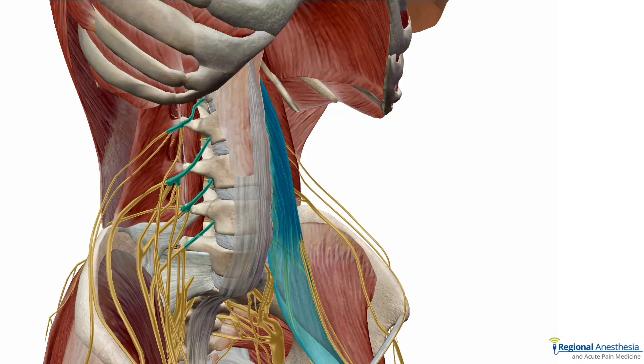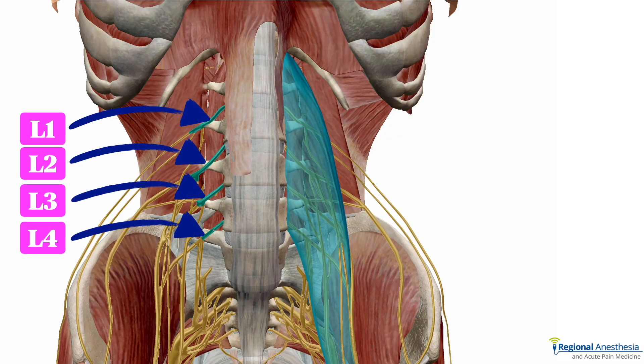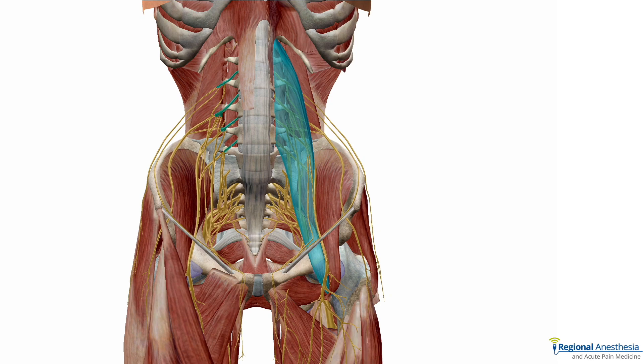The lumbar plexus is derived from the ventral rami of L1, L2, L3, and L4. These rami merge and form a plexus that lies just lateral to the lumbar vertebrae within the substance of the psoas major muscle, seen here in blue. The individual branches of the plexus then emerge from the psoas at various points and continue down to the anterior thigh to innervate their respective targets.